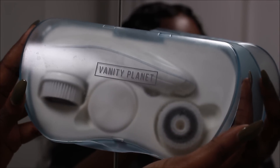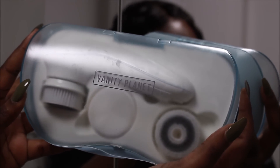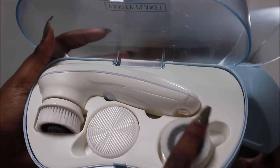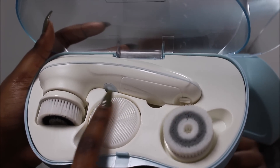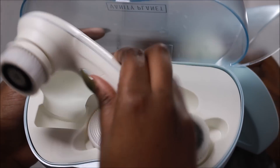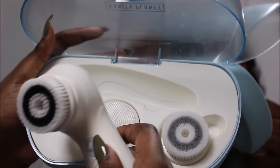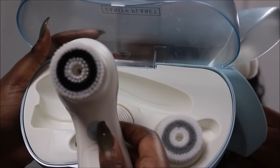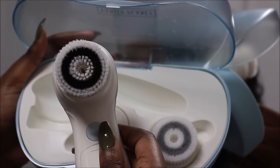Today I'm going to be using the Vanity Planet Ultimate Skin Spa System. My secret weapon used to be their Spin for Perfect Skin, but they sent me the upgrade. This comes with a soft normal cleansing brush with a silicone head and also an exfoliating brush head. I always use the exfoliating brush head because it's a bit rougher than the normal cleansing brush, and I feel like it gets my skin really, really clean.